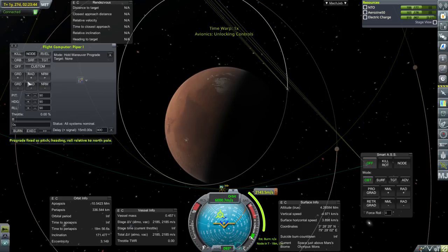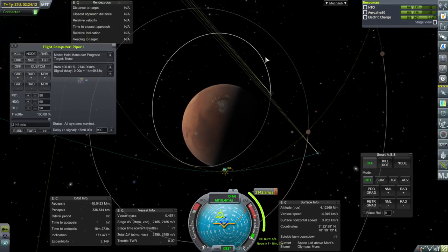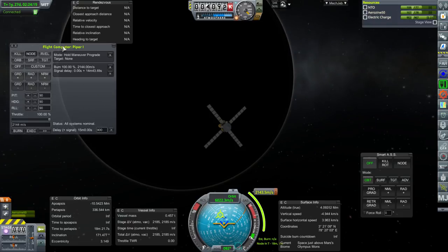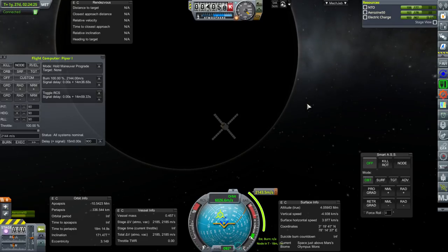I want it to throttle up and burn. I need to have a meter-per-second thing. What if I say 2,144 meters per second — will it understand? Seems like it. So in theory it'll do that. I'll have to turn on RCS before I lose communication and we'll see whether it does it properly or not. It's like 15 minutes of panic or whatever you want to call it.